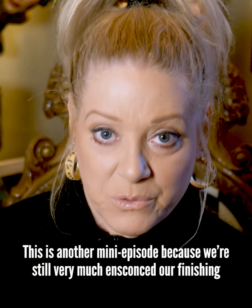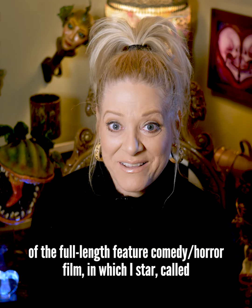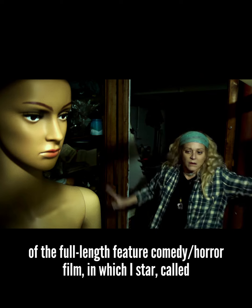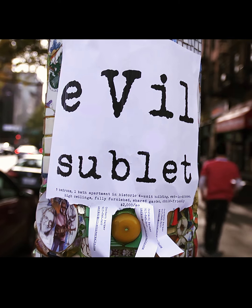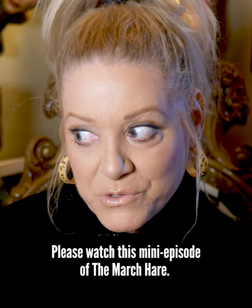This is another mini episode because we're still very much ensconced in our finishing of the full-length feature comedy horror film in which I star, called Evil Sublet, and I swear it's coming. Please watch this mini episode of The March Hare.